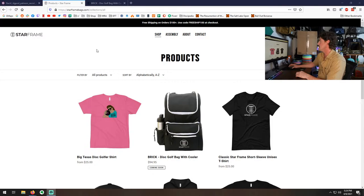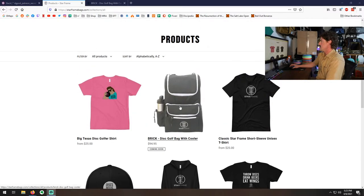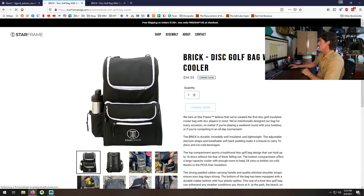I'll send you over to my monitor here so we can look really quick. There are two different places you'll be able to get this bag — you can go right to the Starframe website. This is the bag we're looking at, $94.95. You can see it says 'coming soon' there. I believe they're waiting for their shipment to arrive. They are available also on Amazon right now. By the time you're watching this, I'd totally recommend looking at their website first — it always helps people out more when you order direct from them rather than on Amazon.